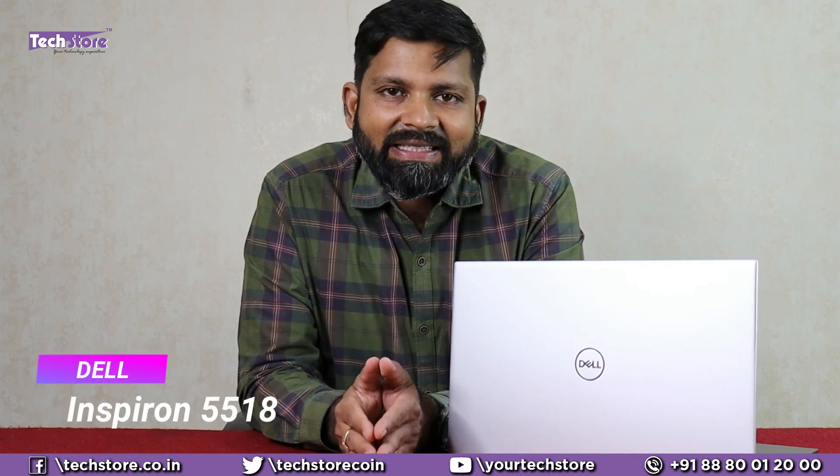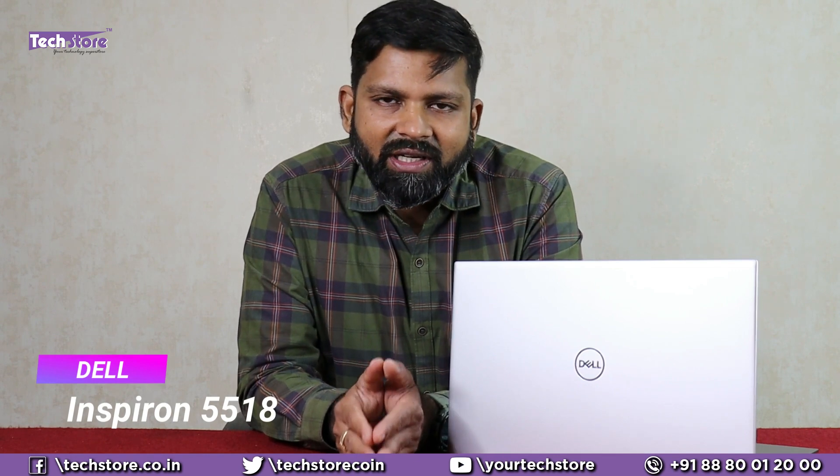Hey guys, I'm Anand, your tech guide from Tech Store, and in this video I'm going to be showing you the latest Dell Inspiron 5518. This is the successor of the earlier 5510 series and we have it hands-on with us. If you are planning to buy this laptop or you've already purchased and want to upgrade, then this is the video you need to watch.